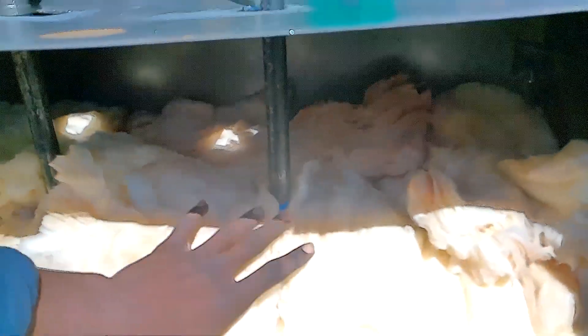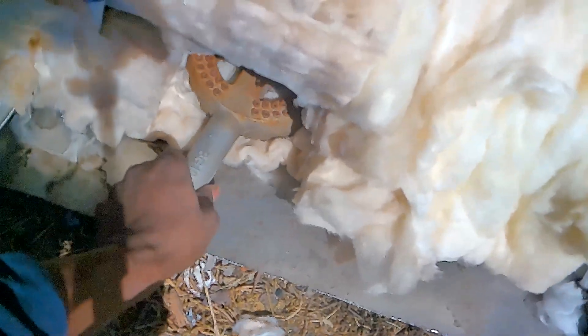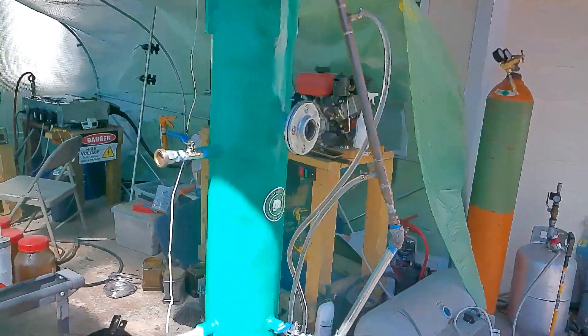Down here we have the crucible — this is where the oil will go. There's a burner down here as well. We'll feed the oil in from the top and it'll go down into this crucible, then we'll heat up the oil. It's very well insulated, and that oil will become a vapor which will go up through this pipe into the distiller.